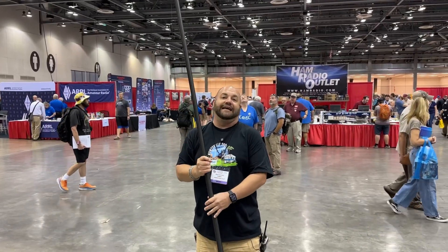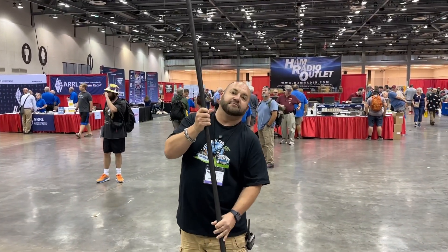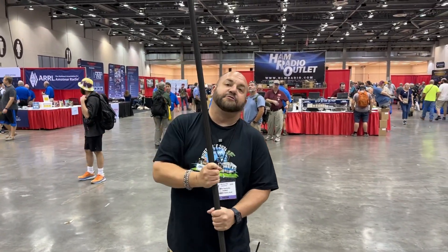This video is 100% a teaser, but this mast is coming to fruition. Thank you, Jim.